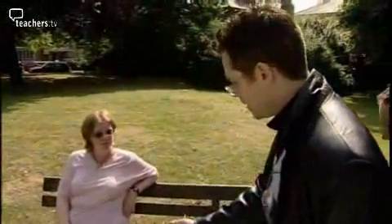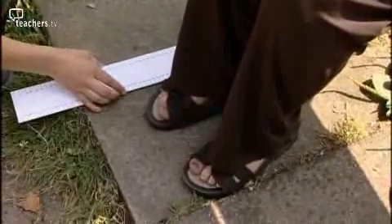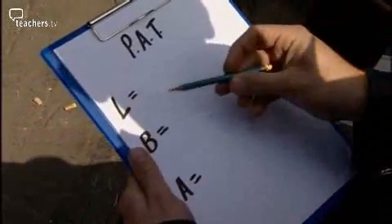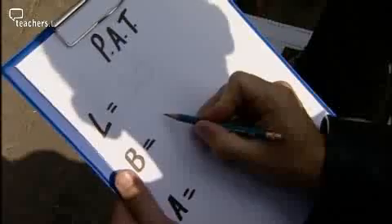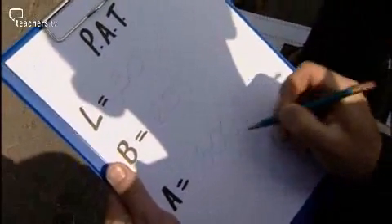Excuse me, madam. Would you mind keeping your feet together and quite still? PAT — personal area tax. We're measuring everyone's feet to see how much ground they take up. That's right. We measure to the nearest rectangle using the standard formula: L times B equals A. Area equals length times breadth. How are we doing down there? Let's just call it 30 for length and 20 for breadth. 20 times 30 is 600 — 600 square.